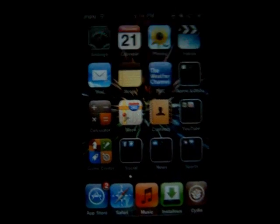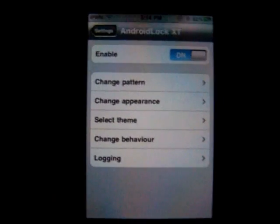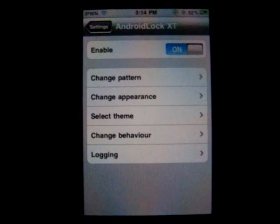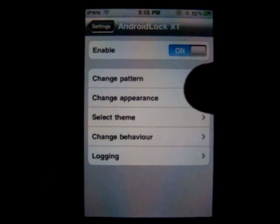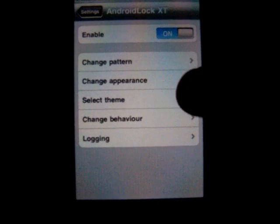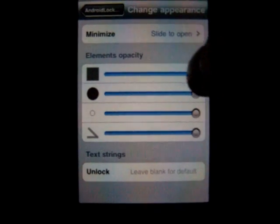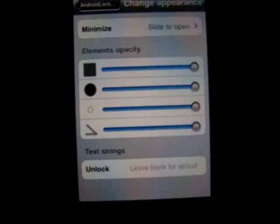Now go into settings and it's going to be already enabled. I'm going to show you some of the things you can do. You can enable it, disable it, change patterns — basically changing the password. Changing appearance — you can make some of them transparent or not or whatever.